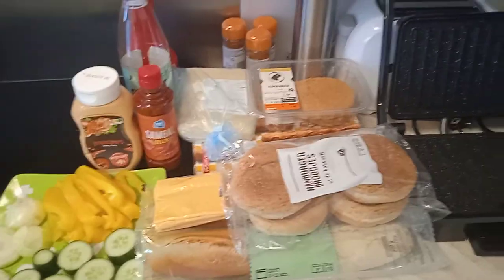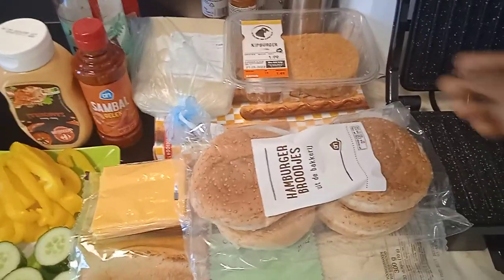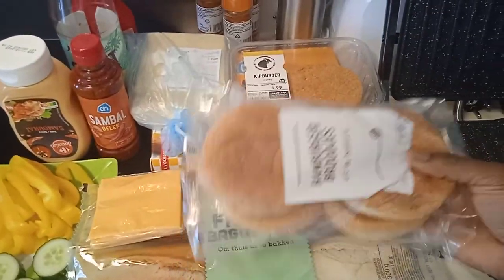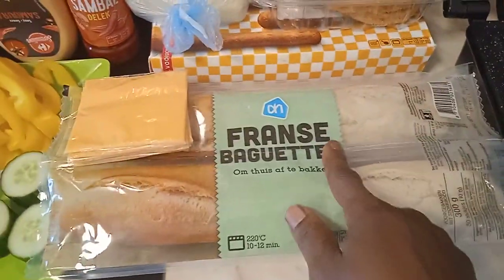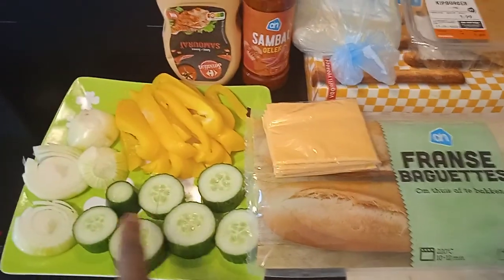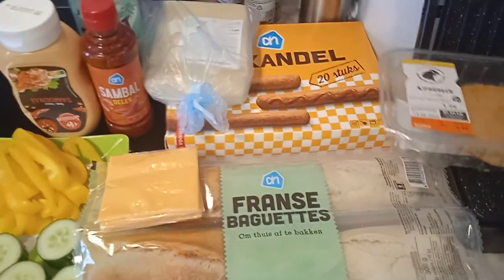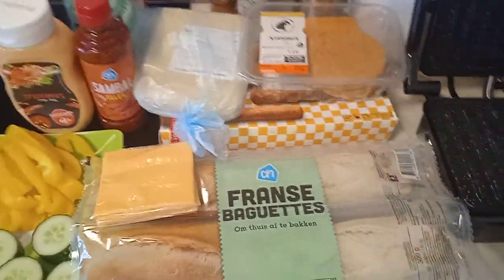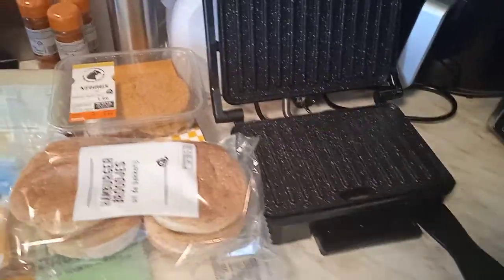Here it is — dark blonde, so cute and beautiful! Let's go over to the kitchen. Welcome to the kitchen. So this is what we are going to be having today: some chicken hamburger, hamburger bread buns for my daughter, and I will be using a French bread — the long one. I'll also be using some cucumber, onions, yellow paprika, sauce, fricadel, and cheese.